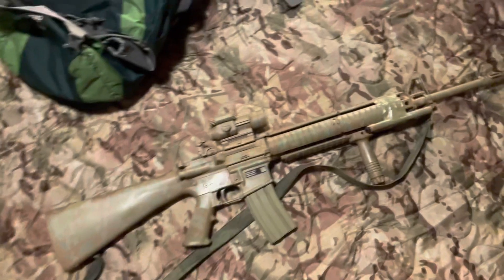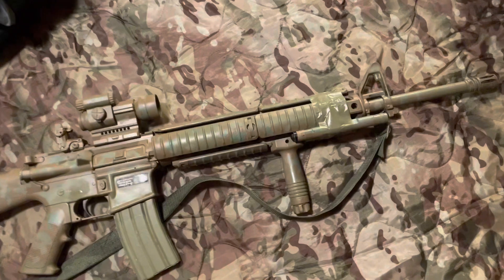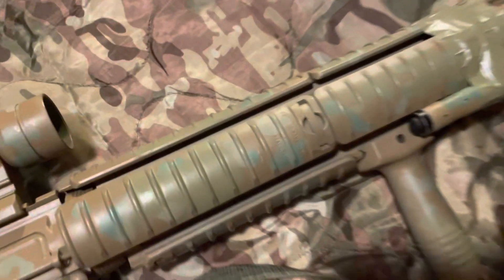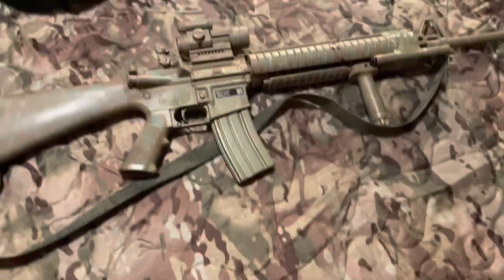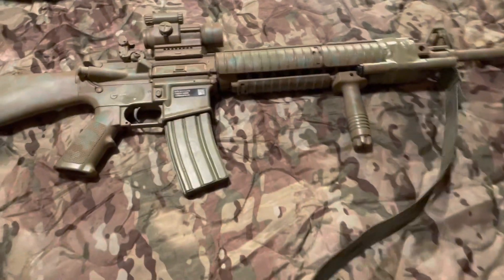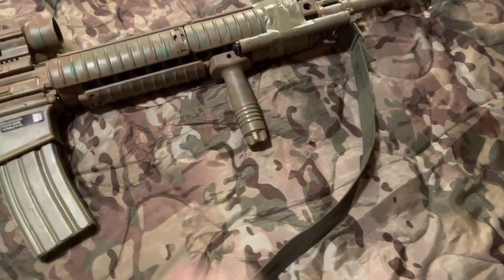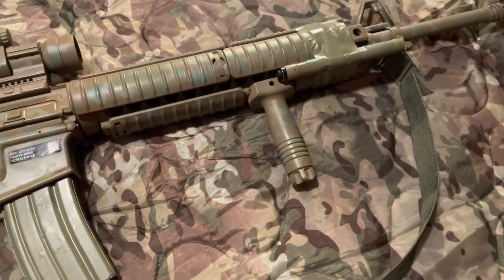We got the 20-inch chrome-lined barrel covered up by the Midwest Industries rail. I got the Knight's Armament covers on there, but it is just a Midwest Industries rail — because the M5 RAS is just about impossible to find right now, which kind of sucks. But I like that everybody's getting into the retro stuff. I got the typical vertical grip, the broom handle style.